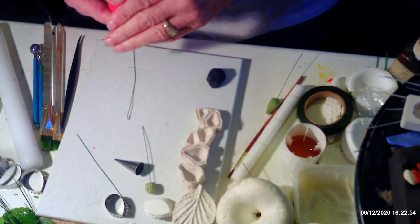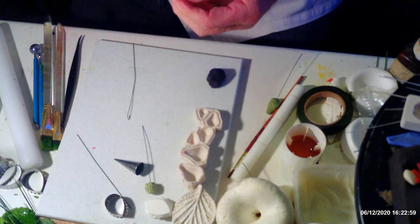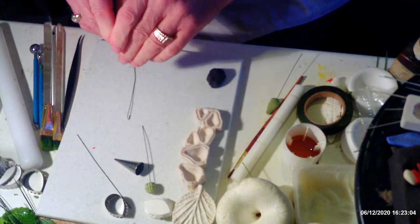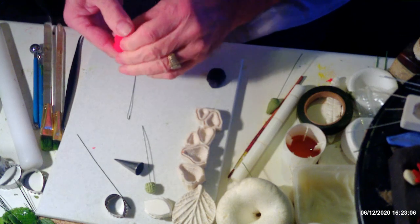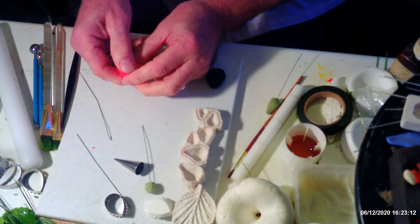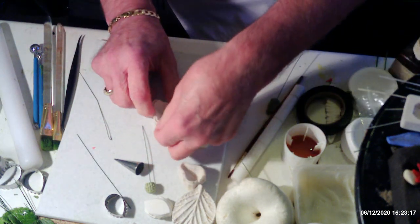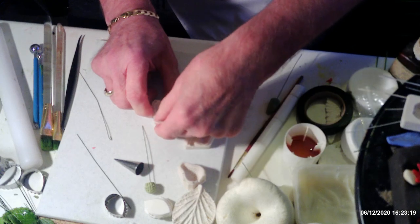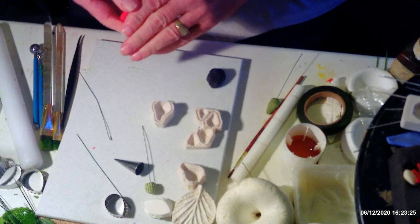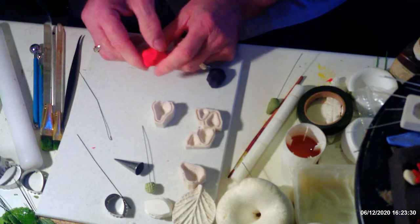Hi everyone, I'm back again. Today I'm going to show you how to make soft fruit — strawberries and blackberries — rather than flowers for a change. I'm going to start with the strawberries first. I am using a mold for this, but I'll also show you how it can be done without one. I got these molds online from AliExpress as I couldn't find them locally.